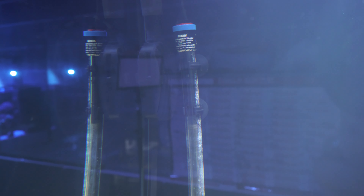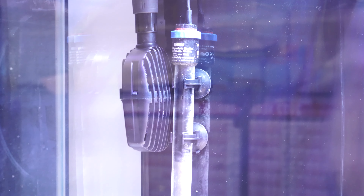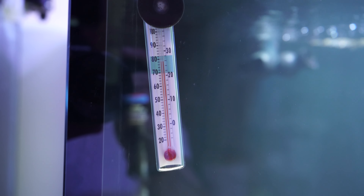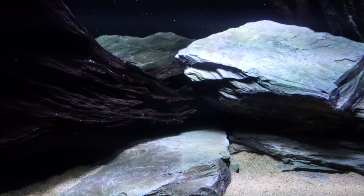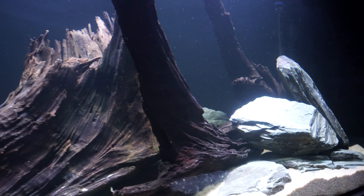The heaters at the moment are in the background and they are going to be replaced - I'm going to get two matte black ones so they blend into the background more. These heaters are Eheim heaters, German made, and I've always relied on and stood by Eheim products. But at the moment these heaters are set to 22 degrees yet the tank is currently running at 26 - so guys, keep an eye on your heaters.